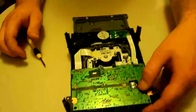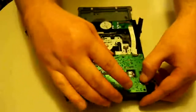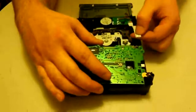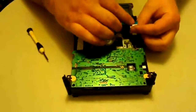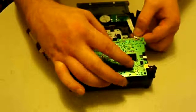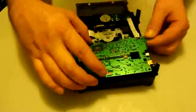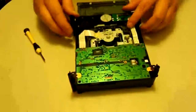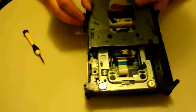Now we're going to take the PCB board off. Pull the clip back, pry it up, and pull it out. When reinserting, make sure the exposed wire contacts are on top and the blue pull tab is on the bottom. Line it up — there are black marks you can use to see where it's supposed to go — and then put it back in.